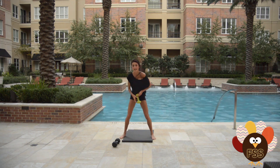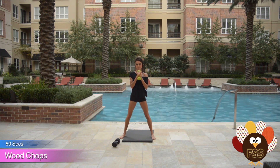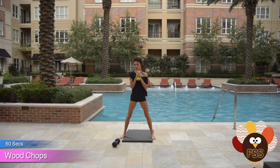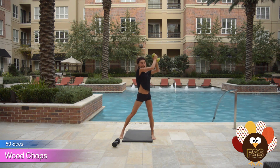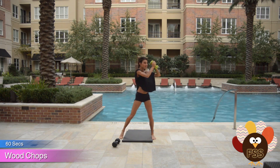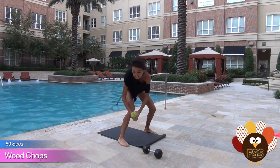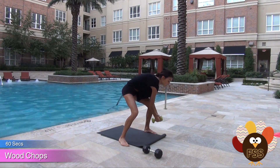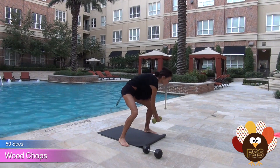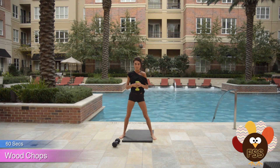The first exercise — I call these wood choppers. Grab your medium to light dumbbell and you're gonna bend, touch one foot, and then reach across, almost like you're chopping wood. So bend and reach across. You're gonna go one direction for 30 seconds, and then at 30 seconds you're gonna switch directions and get the other side. Really reach and push. Nice job.